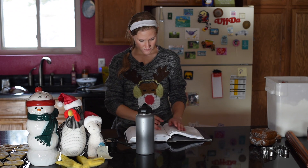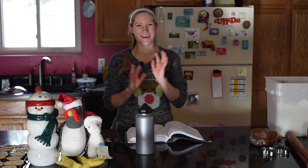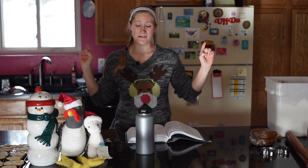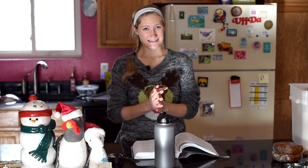Hey everybody, welcome back to Messy Vegan Baker. I'm Christina, and today is day 12 of 12 days of baking. Last day!